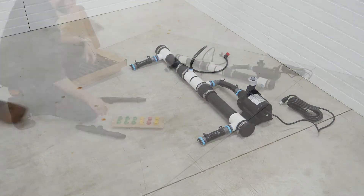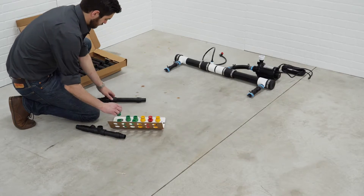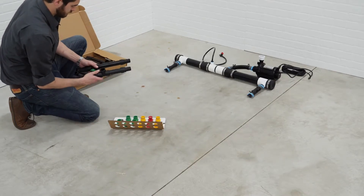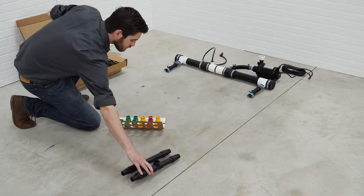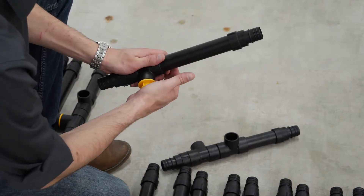Once your drain header is assembled, it's time to assemble your drain manifolds. Your HydroMax system will come with one drain manifold per bucket. Each manifold consists of a left and right piece and one orifice that joins them together. Assemble each manifold as shown.